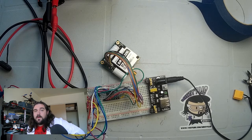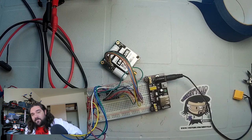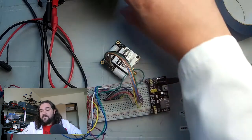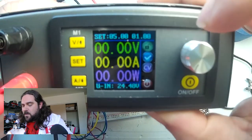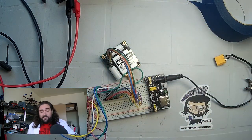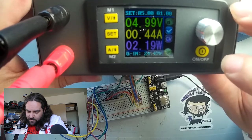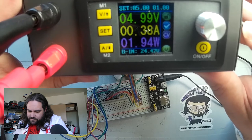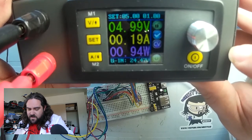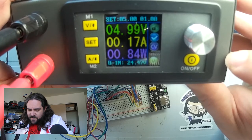The other thing we're definitely going to want to know about this module is the current draw. What we have set up here is a breadboard with an Arduino and the satellite module itself connected. The breadboard power supply is feeding nothing right now. We have a lab bench power supply at 5 volts with a peak of 1 amp. When I power this system up, we can see that it goes to 450 milliamps while the capacitors charge, then quickly drops down to 200 milliamps, 170 milliamps, and it looks like we'll hover around 180–190 milliamps.